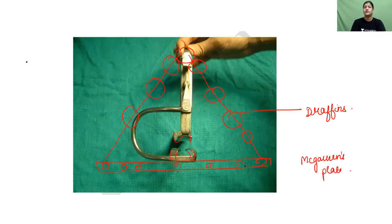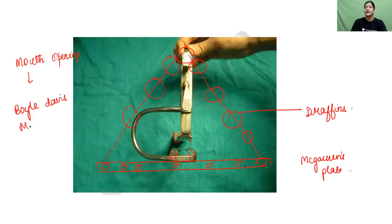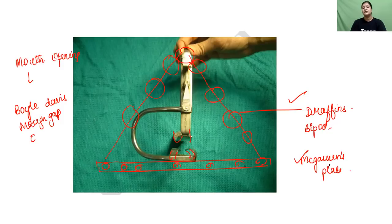So for tonsillectomy, for mouth opening and stabilization, you are going to use the Boyle-Davis mouth gag, stabilized with the help of Draffin's bipod, which in turn is stabilized on the Mechoran's plate. This is the first instrument.